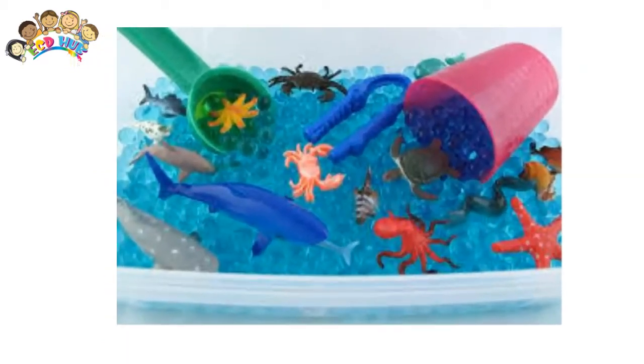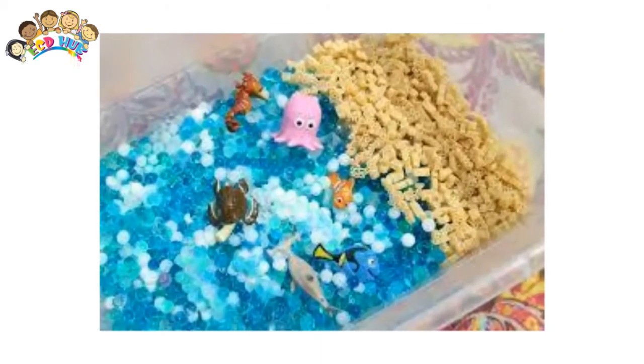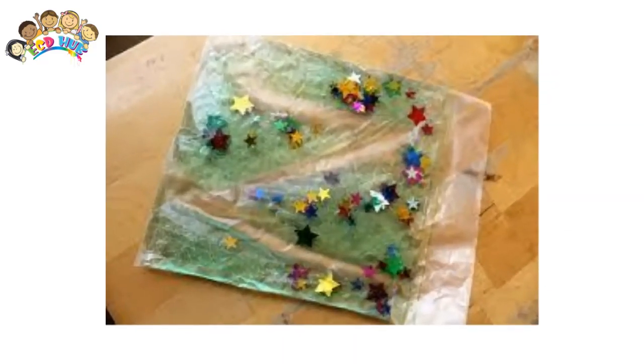Sensory bins, sensory bottles, and sensory bags allow children to explore, discover, imagine, create, and learn while engaging their senses.